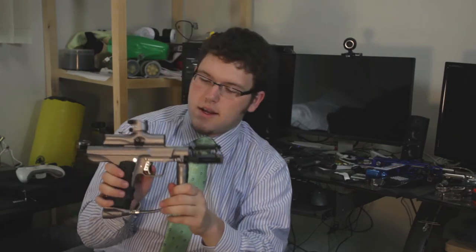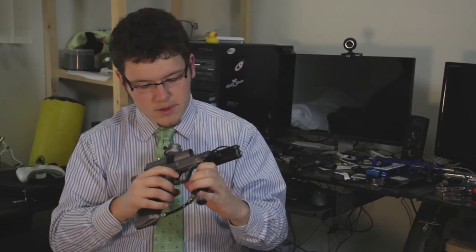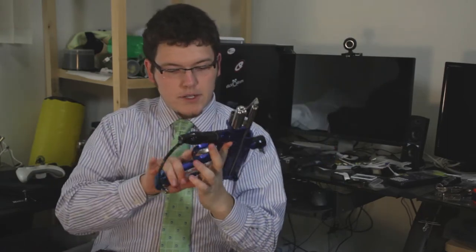The trigger has a really snappy feel to it. I guess that's what they're going for to help keep people from short-stroking it — a very definite snap back, snap forward. It doesn't feel bad. I have my old Black Magic here for comparison.